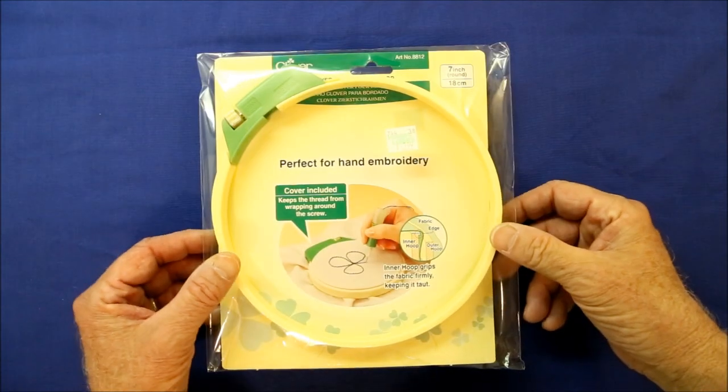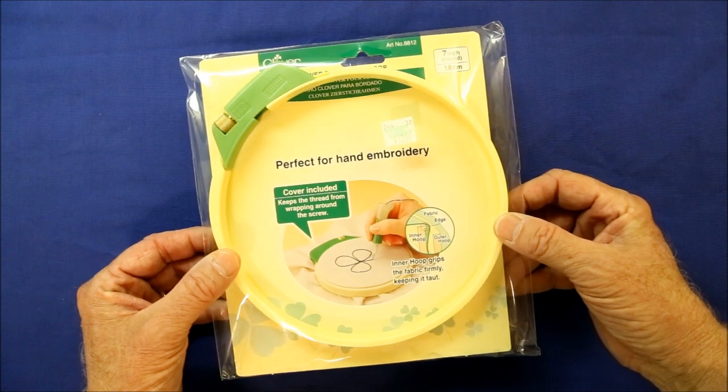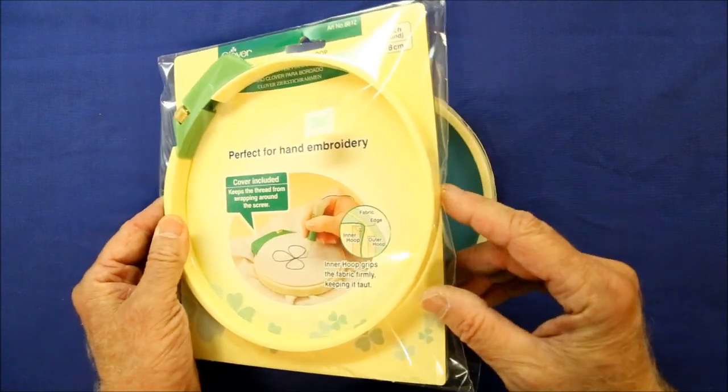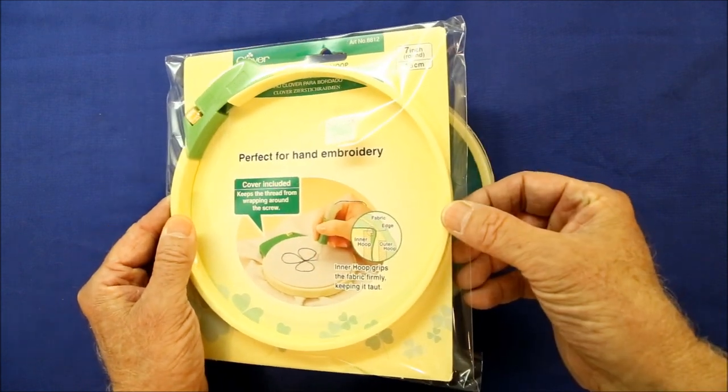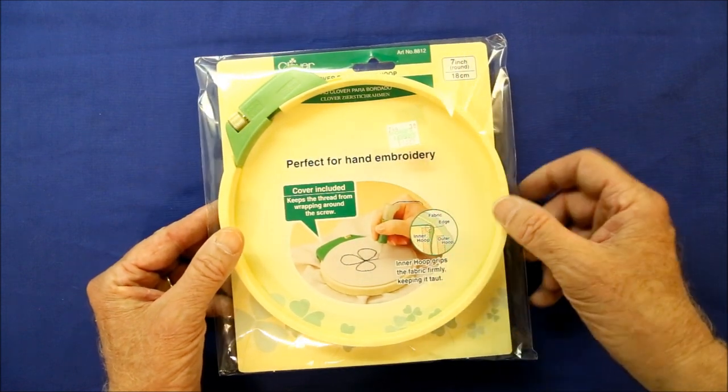First up, I found this plastic embroidery hoop. It was about seven inches in diameter and, better still, it was almost three quarters of an inch thick — thicker than most embroidery hoops of this size. It cost fourteen dollars from Hobby Lobby.